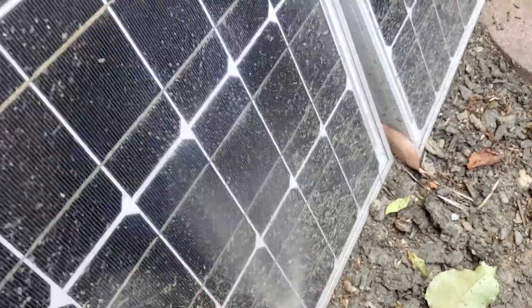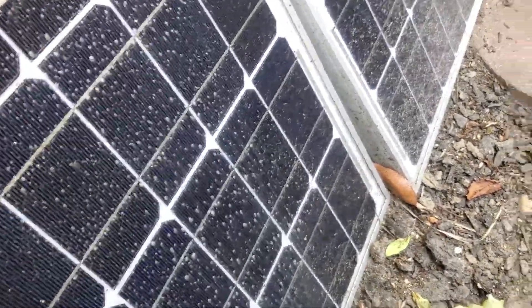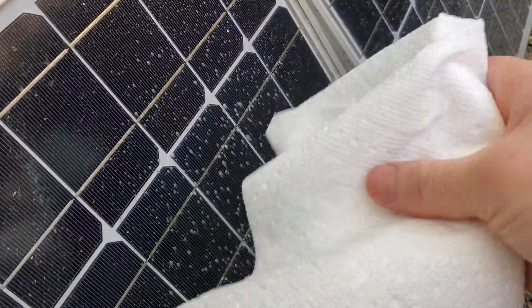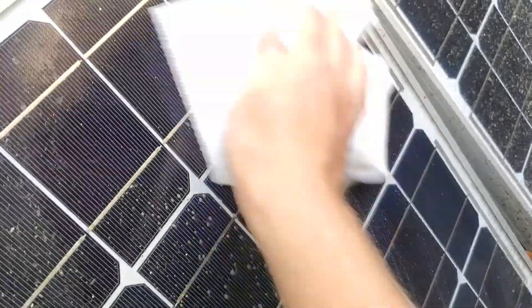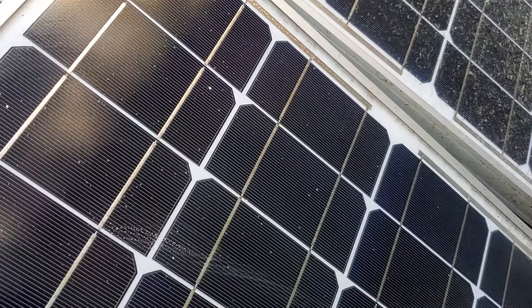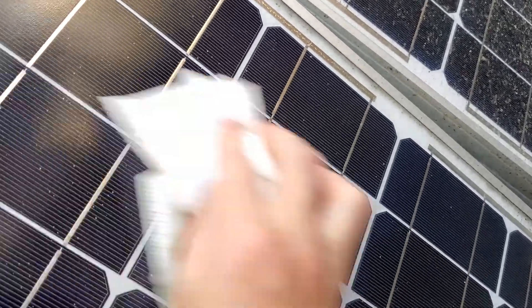Really simple process — just going to spray this down and then I'm going to use a disposable towel. I could also use a microfiber towel and I just wipe that surface down. Get all of that built-up gunk off and make sure that you're wiping it such that there aren't any streaks being left on there.